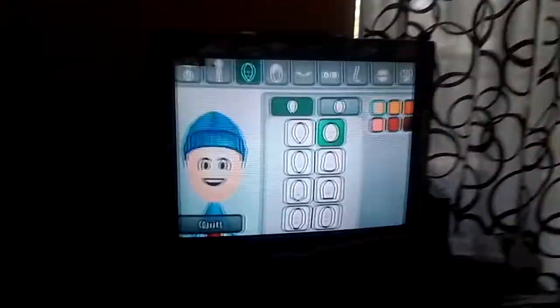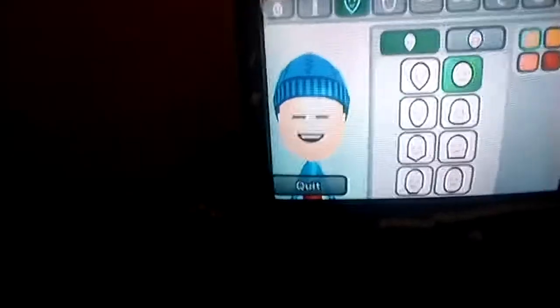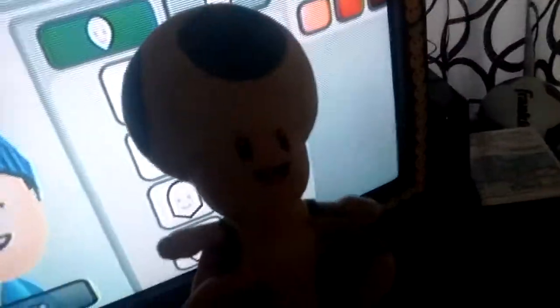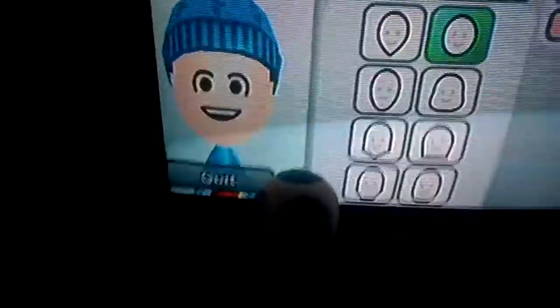Hello, this is toadsterryan and today we are gonna make blue toad. Today is a very special video because for the very first time I am inviting blue toad. Hello! He's gonna help us out by staying right here while we make him. Yeah, he's gonna look like this when we're finished. All right, here we are.